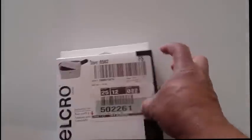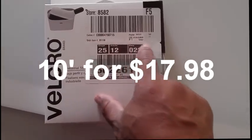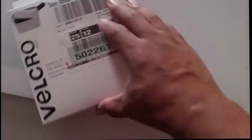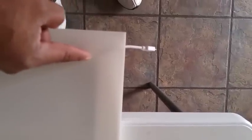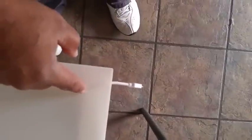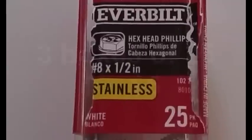Velcro right here — I believe they are like 10 feet or something like that. I cut a slit to allow the cord to come out and not get smashed. This cable here is going to control your LED. I'm using cheap metal finishing screws, number eights by one half inch.